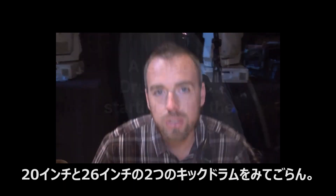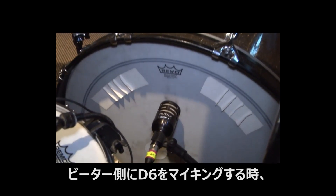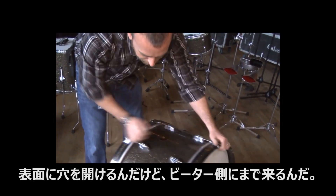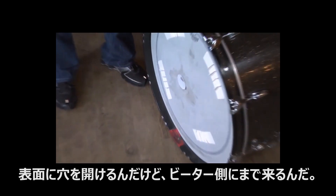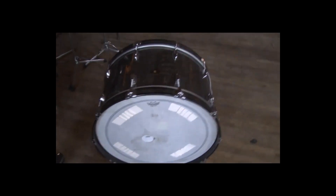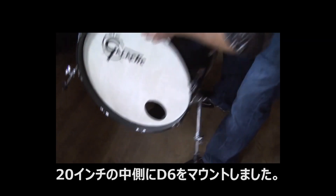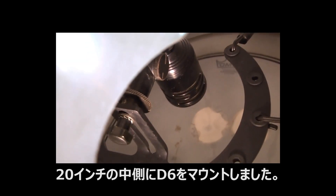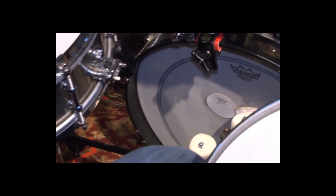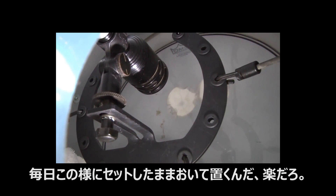Stan has two kicks — one's a 26 inch, one's a 20. I've got a D6 miking the beater side. I had a lot of problems with putting a hole in the head, and coming around to the beater side you're picking up a lot more attack that way. Inside the 20 I've got a D6 mounted right in about the center of the drum — it's pretty much a bungee suspension system where it sits right dead center there every day.